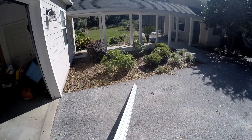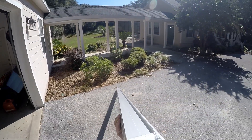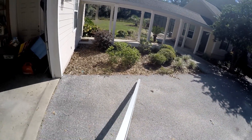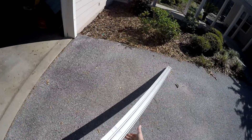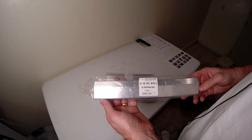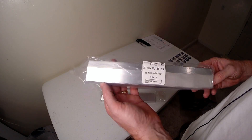My IronRidge racking system came in today. First we have the rails — these are 11-foot rails and I have eight of them. Next I have four of the XR100 rail splices from IronRidge.